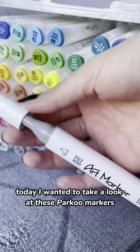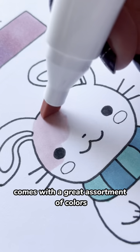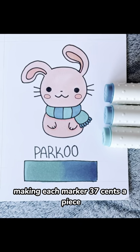Today I wanted to take a look at these Parku markers. These are alcohol-based markers. They draw pretty smooth and they blend really well. Comes with a great assortment of colors and this is a really good set if you're on a budget. This 80-piece set is on Amazon for $29.99, making each marker $0.37 a piece.